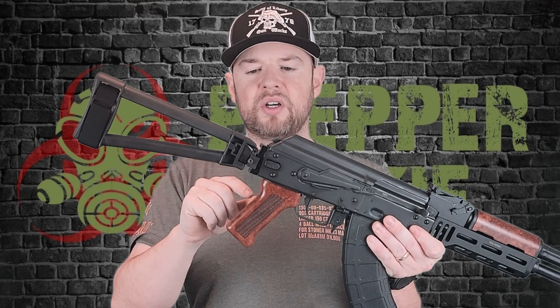The brace is attached to a 1913 picatinny rail at the end here. To take this off, if you want to change it out or put something else on, just take that screw out right there and change it to whatever you would like. Moving along, if you're new to AKs, this is what they call the dust cover, and we have a stamped receiver at the bottom here. This part here is your takedown button — we'll go over that in just a little bit.